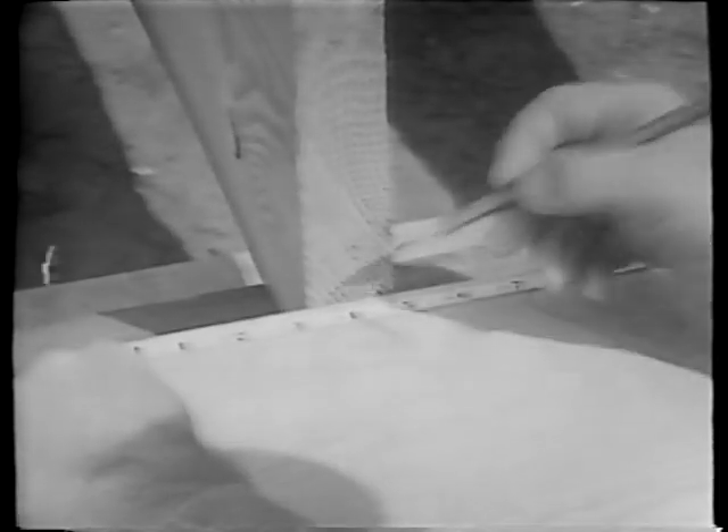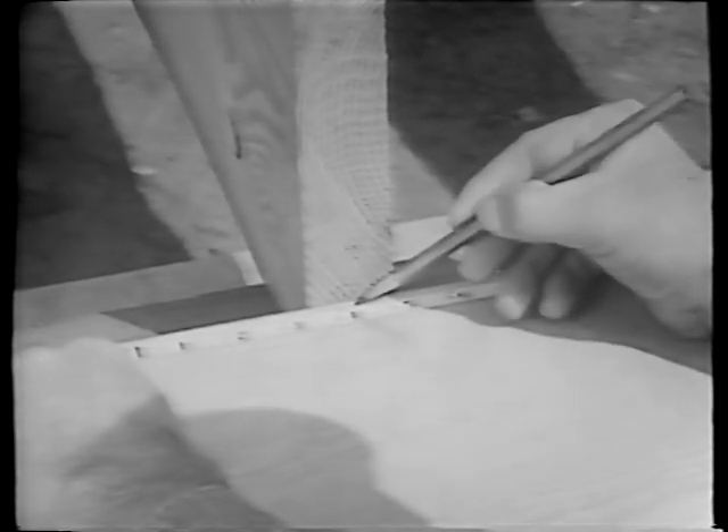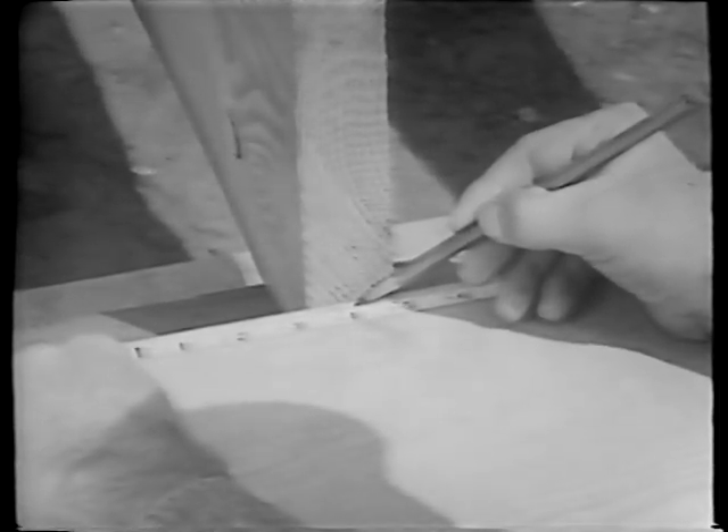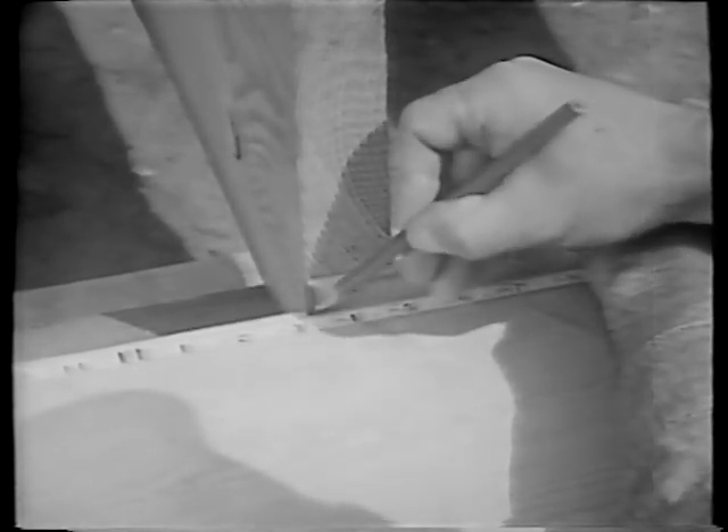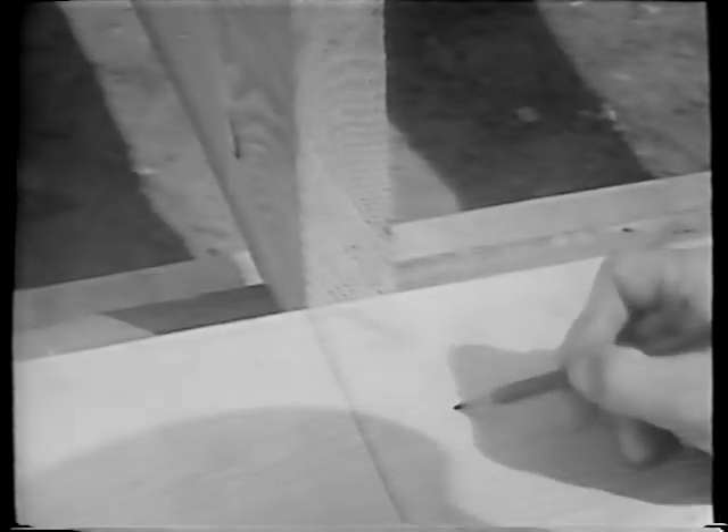To establish the first joist, we hold the tape on the end of the header and measure off one foot four, or 16 inches. This point falls in the center of a joist. Since we must be able to see any location mark we make when nailing our joist in place, we move back half the thickness of the joist. We're using stock which has been surfaced on four sides, so the thickness is one and five-eighths inches; half the thickness, therefore, is 13 sixteenths of an inch. On this new mark, which represents the side of the joist instead of its center, we square off a line across the face of the header. To make sure that the joist will be properly positioned, we mark an X here.